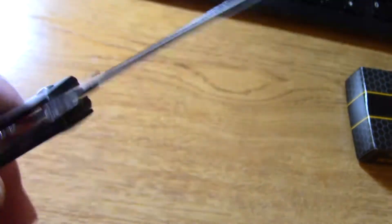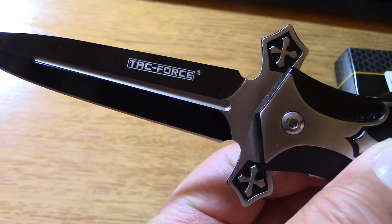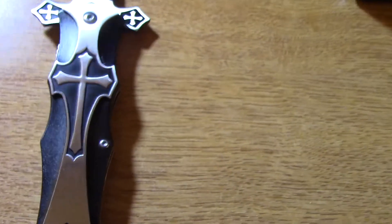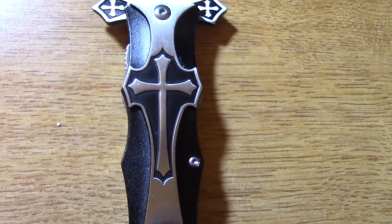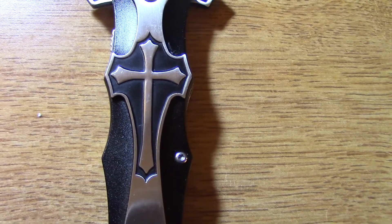USA designed. Tech Force — very nice inexpensive knives that have never failed me. It's a very fanciful design. Looks like a crusader's dagger.